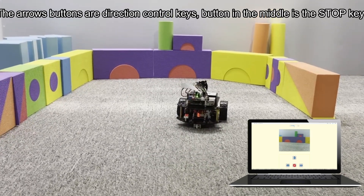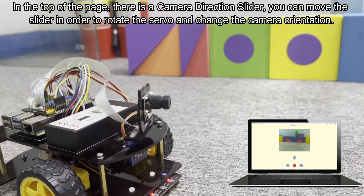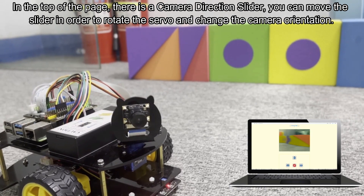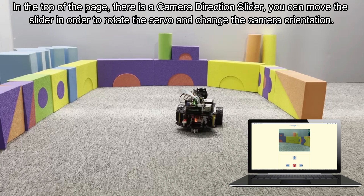The arrow buttons are direction control keys and the button in the middle is the stop key. At the top of the page, there is a camera direction slider — you can move the slider to rotate the servo and change the camera orientation.